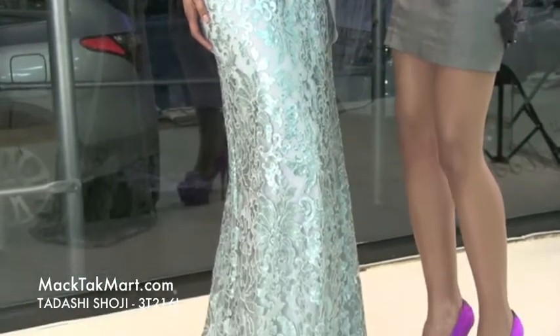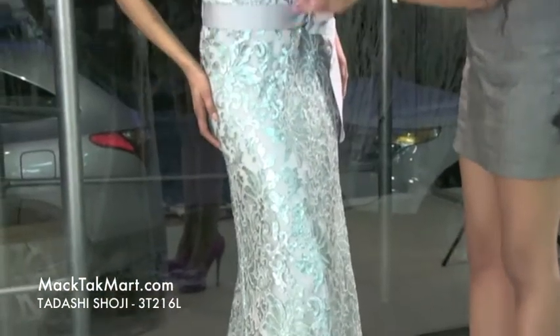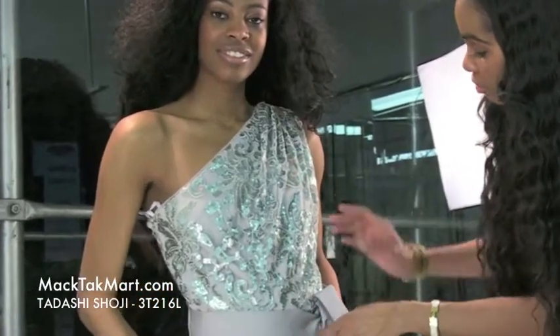This dress is absolutely stunning in this ice green color. It's off the shoulder and it has a lot of sequins action going on here. As you can see, the sequins cover the dress from head to toe.